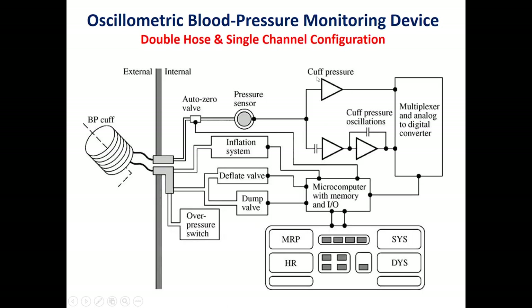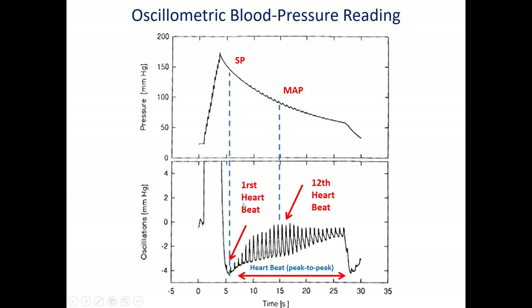The pressure sensor reads the pressure inside the cuff. The signal is split into two circuits: a low-pass filter and a band-pass filter. The low-pass filter output shows the cuff pressure, and the band-pass filter output shows the small oscillation superimposed on the high cuff pressure value. As you can see, the small oscillation is superimposed on the large pressure inside the cuff.